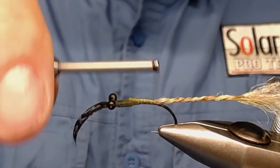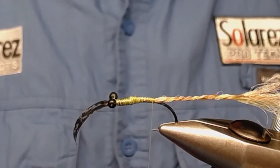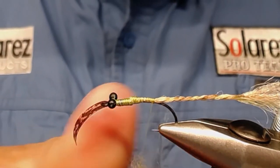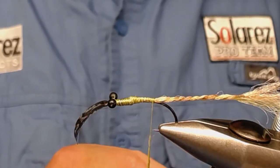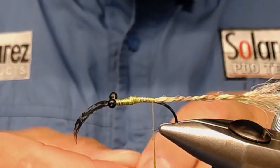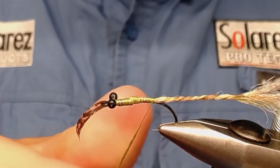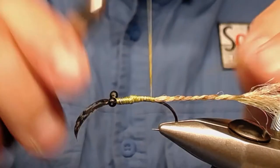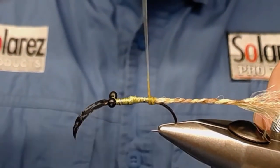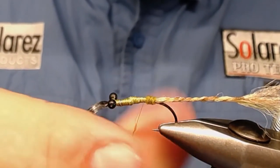Now I'm going to take some dubbing — let's take one that matches in color. You can use whatever dubbing you want, but I use this one: super fine dubbing. Well, it's dry fly dubbing, but it doesn't matter because I've weighted this fly down, so it'll sink anyway. I take out some dubbing, dub it on, and make a body.